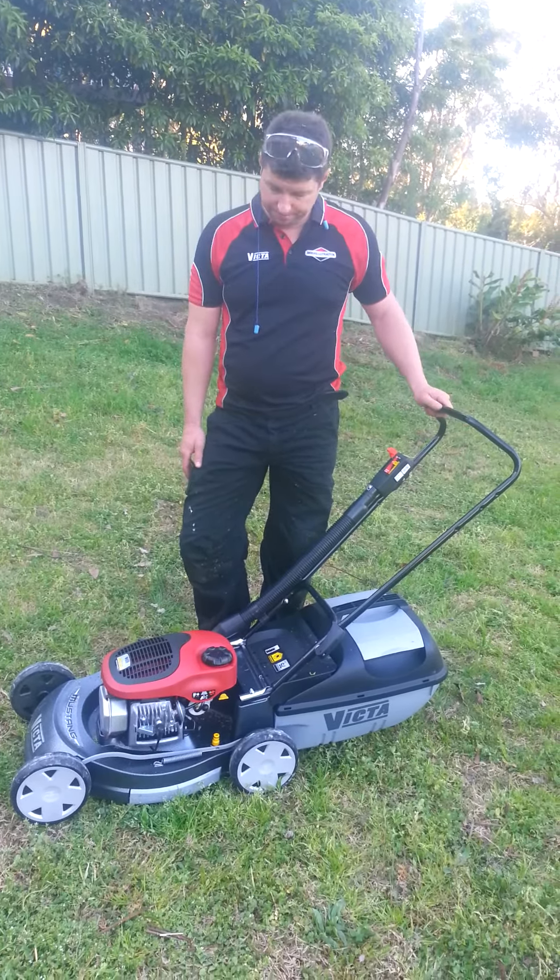Any more than 4 pumps and you're likely to flood your machine. Then take hold of the starter, engage it into the motor and give it a gentle pull.